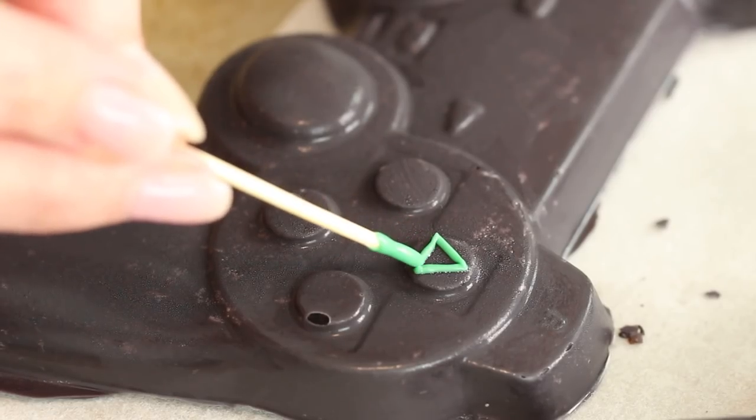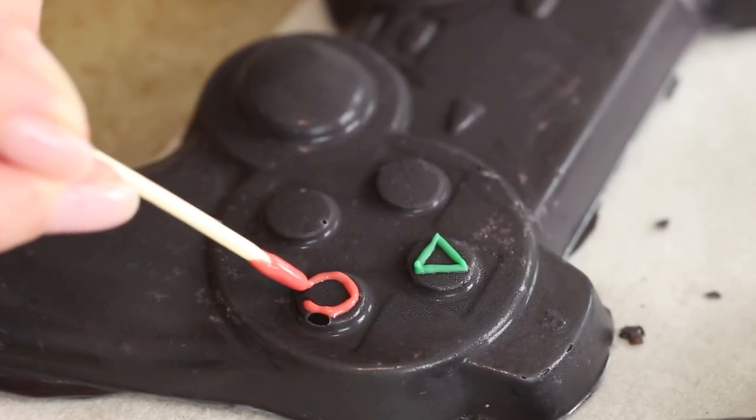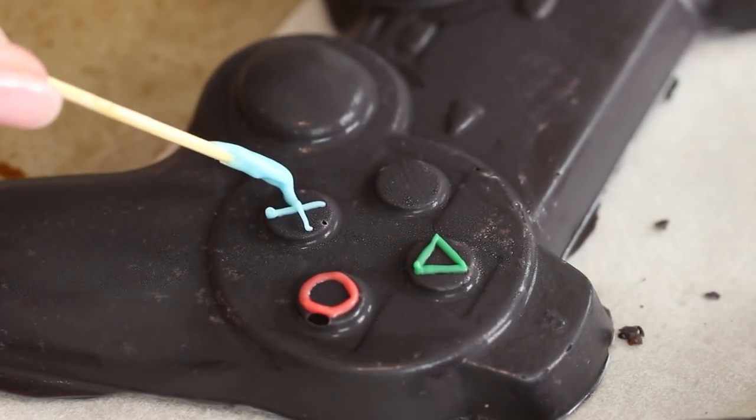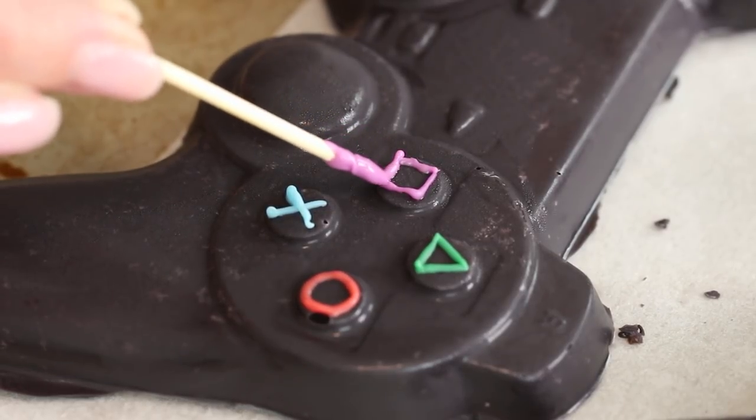Gently unmold the controller from the mold, and use some toothpicks to draw details onto the controller with green, purple, red, and blue candy melts. Then allow the details to harden, and you are done!